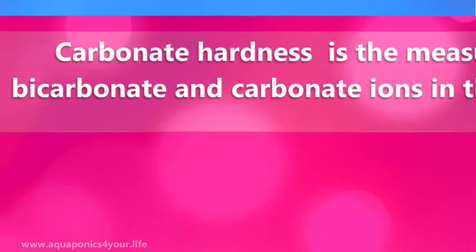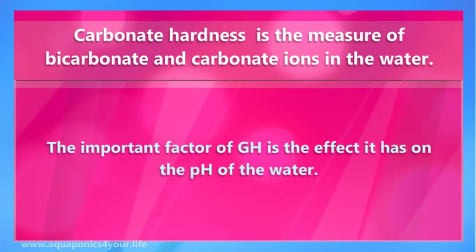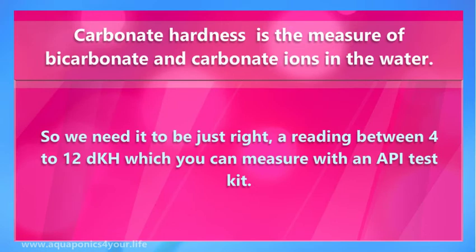Carbonate hardness is the measure of bicarbonate and carbonate ions in the water. The important factor of KH is the effect it has on the pH of the water. Too high, and it will be difficult to lower pH. Too low, and the pH may undergo big changes which can be harmful to your fish. So we need it to be just right — a reading between 4 to 12 dKH, which you can measure with an API test kit.